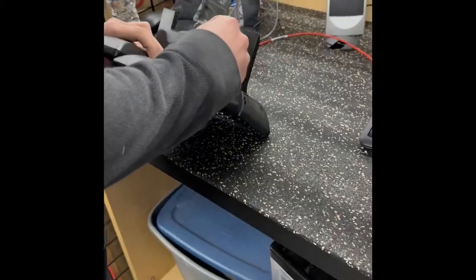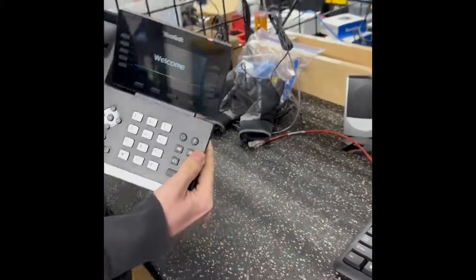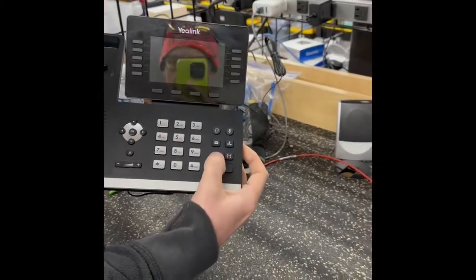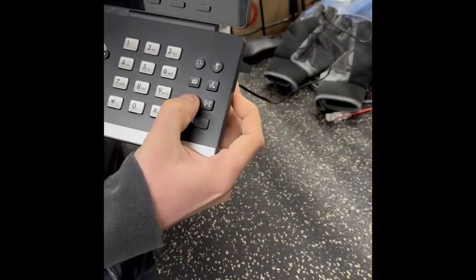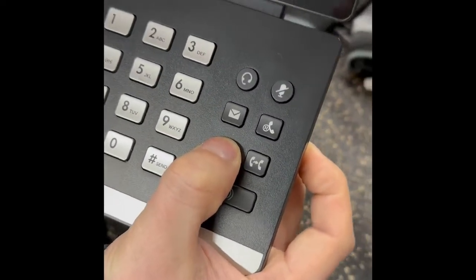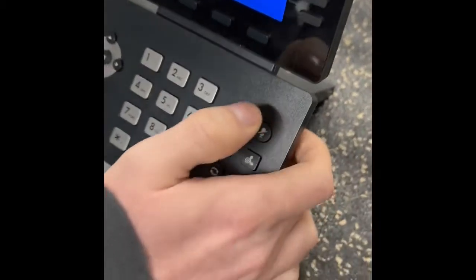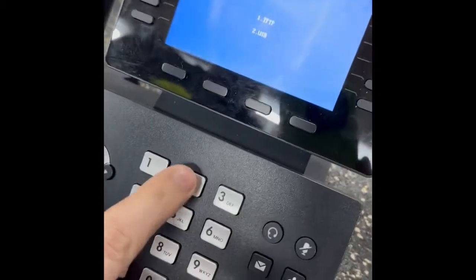We put the flash drive in the USB port, then unplug it from PoE or from power and hold down the redial key — that second key right there with the two — as it boots up. Then you get a choice: do you want to boot TFTP or USB? Choose USB.